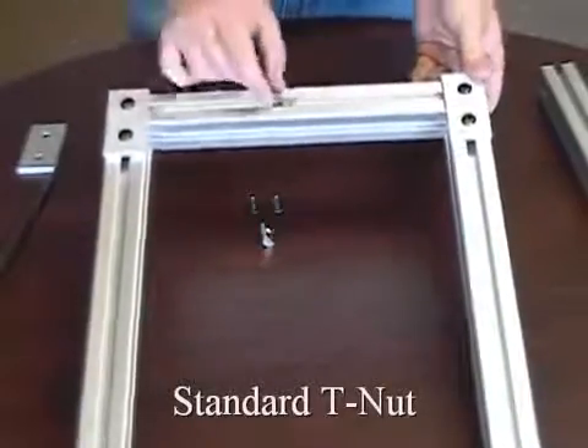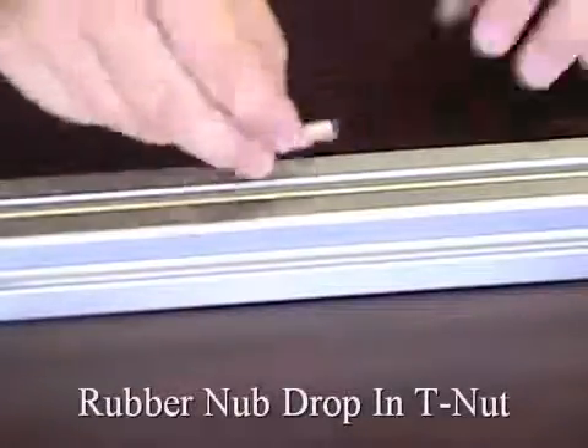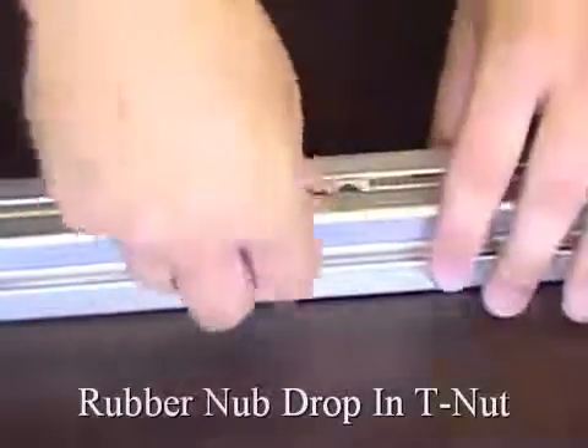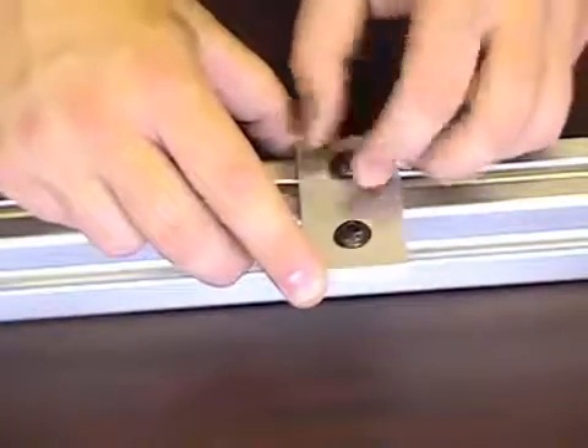A standard T-nut has to slide in through the end of the bar. However, this drop-in T-nut is designed so it can just be loaded into the T-slot at any location. From there, all the assembler has to do is add a bracket to connect the bar.